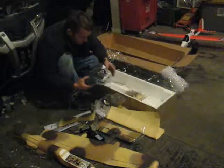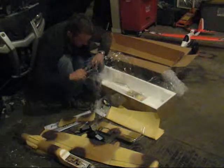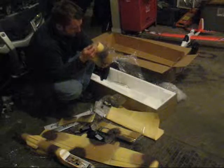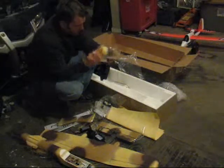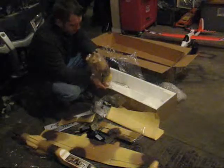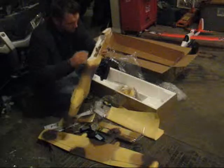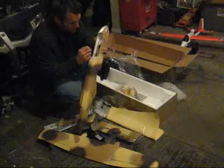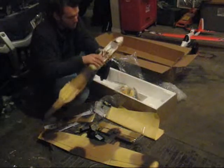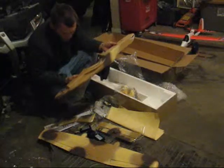72 megahertz — here's a transmitter and receiver. Our EDF units. Pretty nice looking in here. Little ducted fans here. Inside our fuselage we've got our Deans connector. We've got the servo leads. Two Hobbywing 18-amp speed controllers.